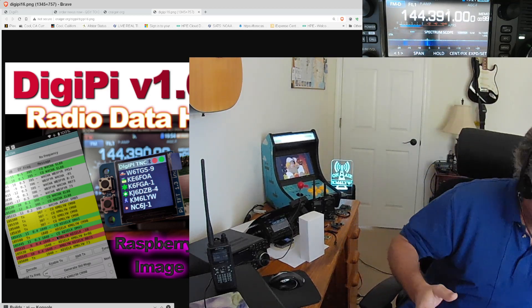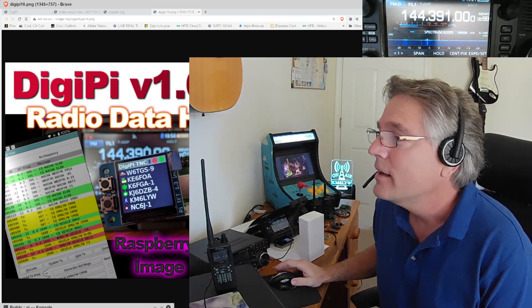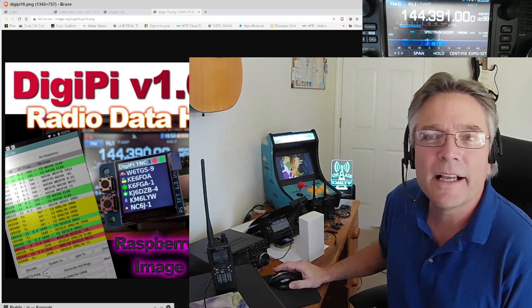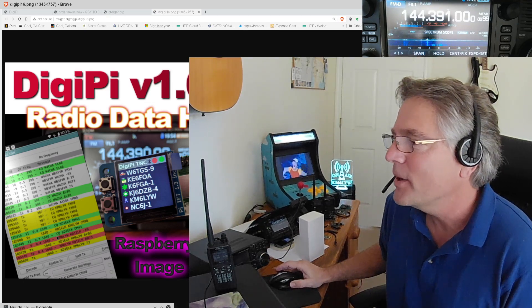Welcome back. We're still doing the bumper music. Apologies to Blue Oyster Cult — we do a lot of classic rock stuff here. Welcome back to KM6LYW Radio.